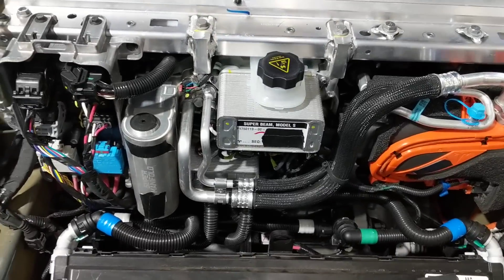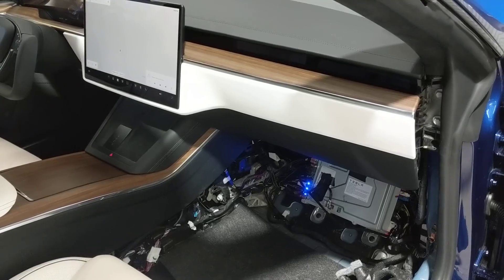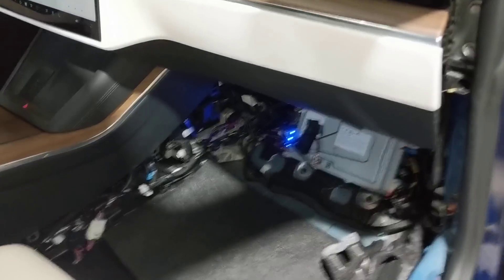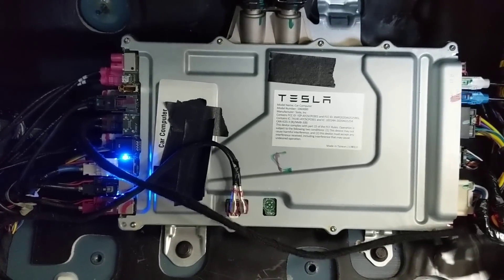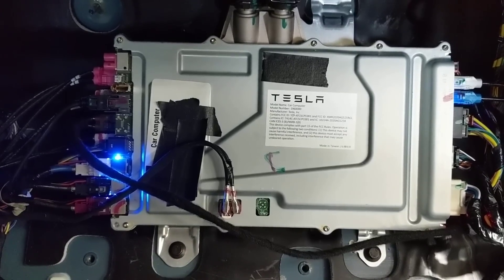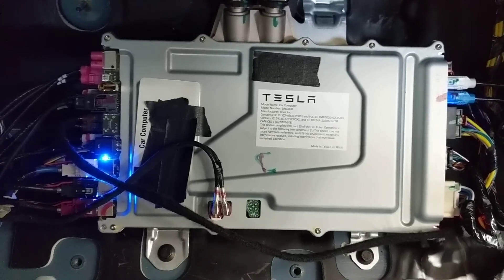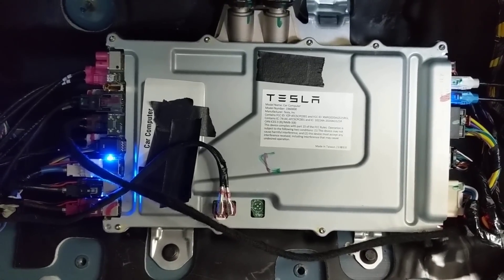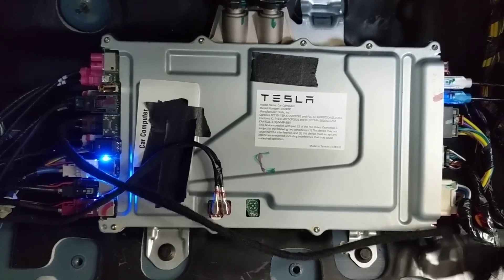Next we'll take a look at the interior. Here we have the interior, with a special emphasis on the new car computer. This incorporates the same basic autopilot system that we've seen in the 3/Y and S/X, which is basically the Hardware 3 variant on the back side. On the front side we have an all-new computer based on an AMD Ryzen designed with a separate video processor.